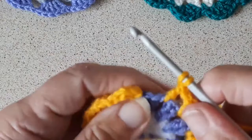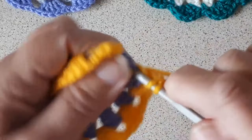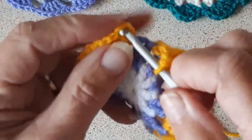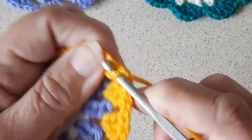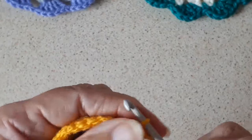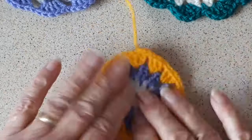I'm on to the last three triple crochet on round three. That's three triple crochet, one chain, then join to the top of the first triple crochet with a slip stitch. That's how that round looks.